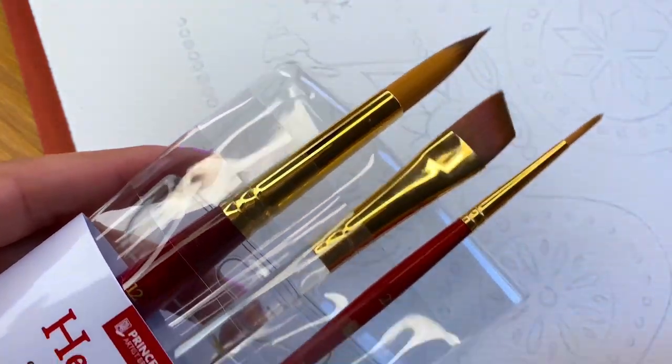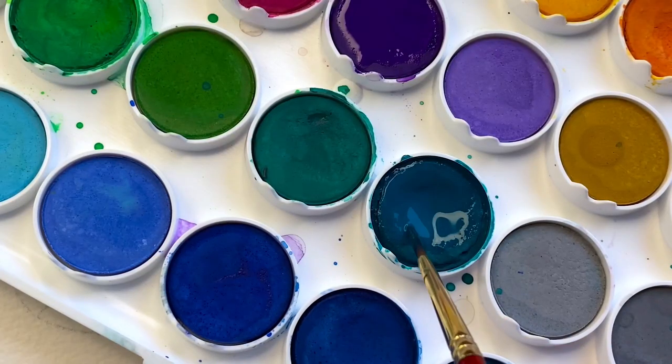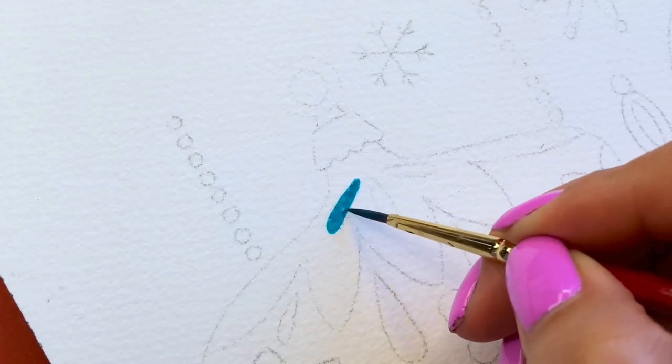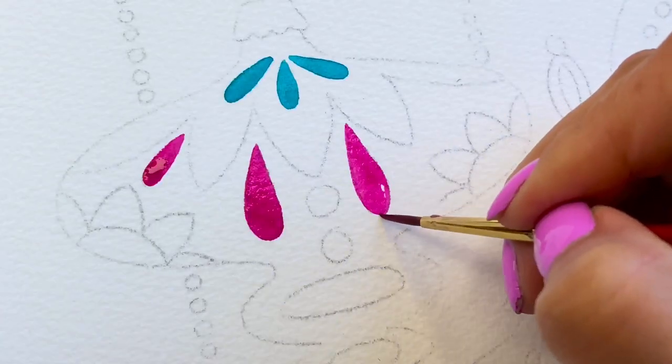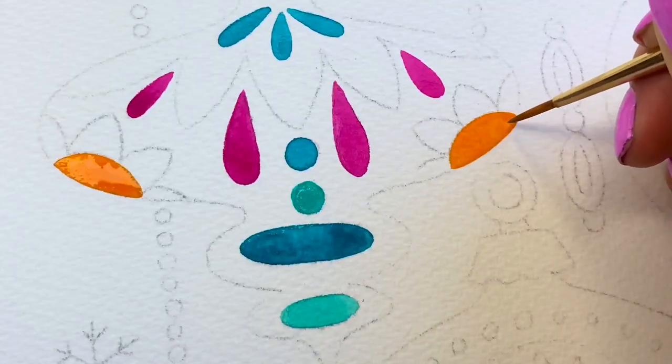Next, using the round size 6 and size 2 brushes, we will begin to paint. Use the small brush for the smaller areas and the medium size brush for the larger areas. I decided to stick with the smaller brush because it's easier for me to fill in those little spaces between the shapes.